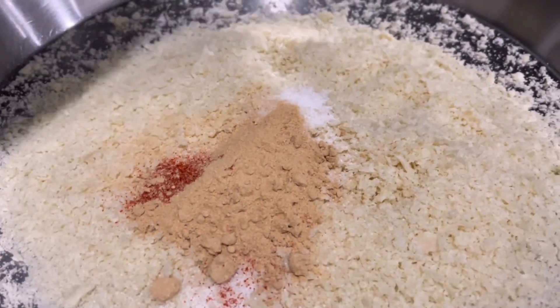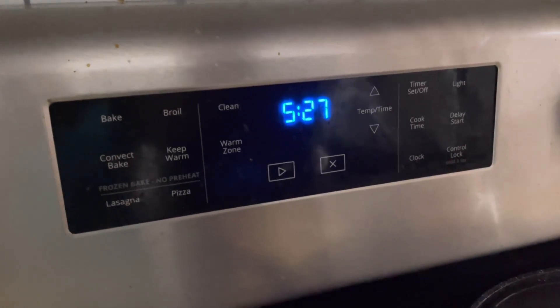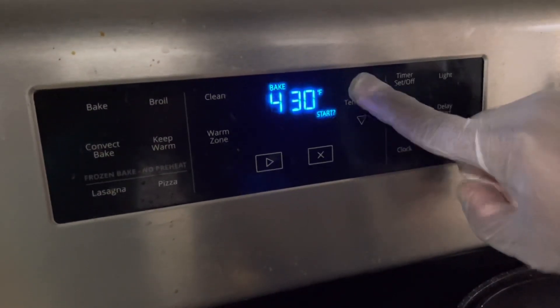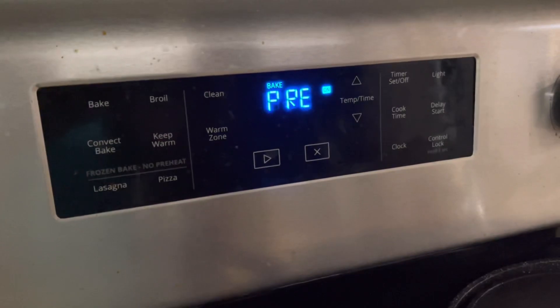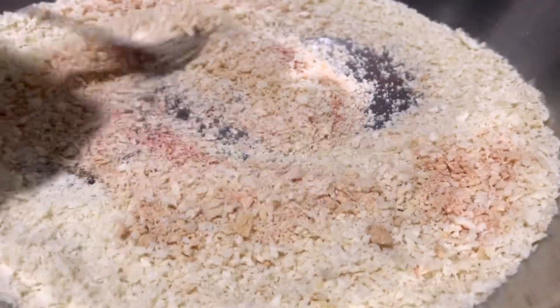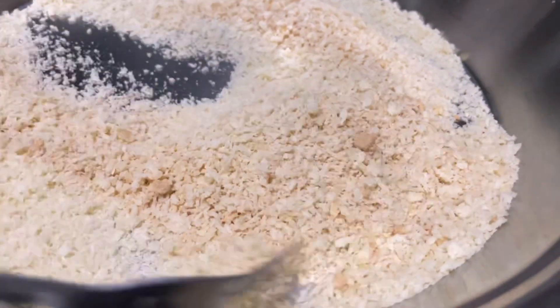Just mix it up with the panko breadcrumbs that you've put in a plate. Preheat your oven to 450 degrees Fahrenheit. Mix the salt, chili powder, and garlic powder into the original panko breadcrumbs.